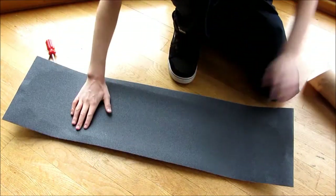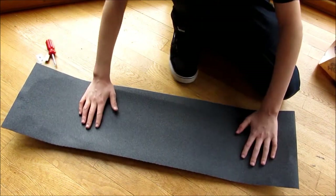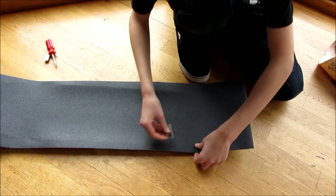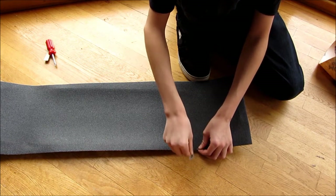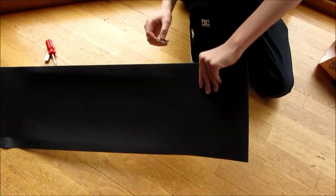Now that the grip tape is stuck to your board, on all of the corners where the band meets the board, you're going to make a cut straight down to the board, just like that, and do the same on all of the other corners.